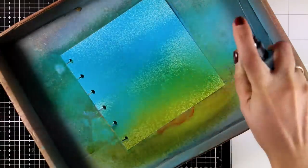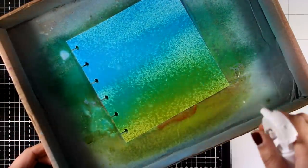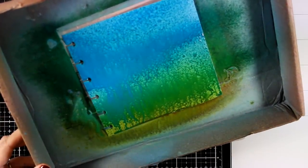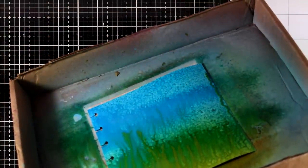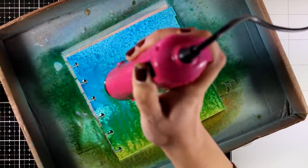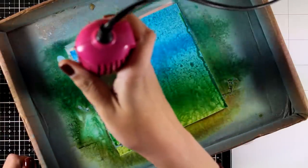I'm working on top of it with the new distress oxide sprays. I added lots of colors since I don't want my background to be too subtle this time, but I'm also going to spray a little bit of water just to activate the ink so it will end up giving that beautiful chalky finish. The colors I used for this background are Peeled Paint and Mermaid Lagoon. I'm going to use my heat gun to speed up the drying process, but of course you can just leave it to air dry.